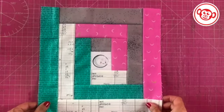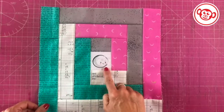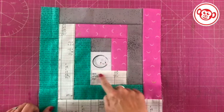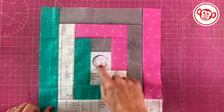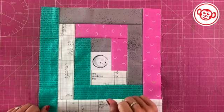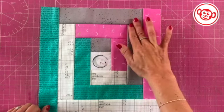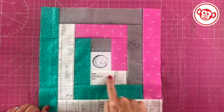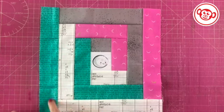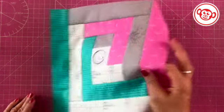Here I've got a fussy cut block — you might remember the little moon from the pin cushion tutorial I did last month. It's quite fun to sometimes put a little creature or motif in the center. What I've done is alternated: on one side I've got gray and pink alternating, and on the other side I've got a low volume print and then turquoise alternating, and that works really nicely as well.